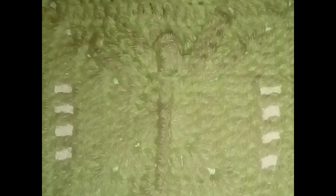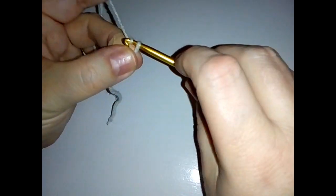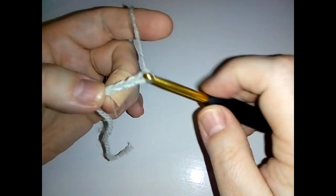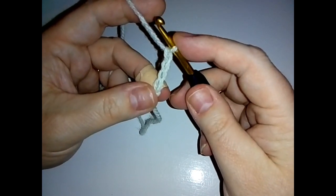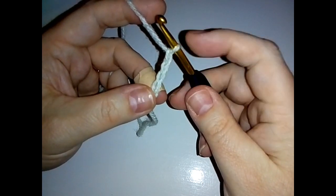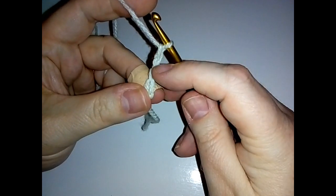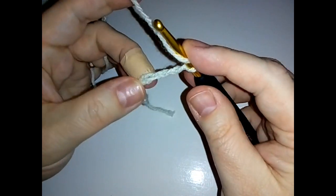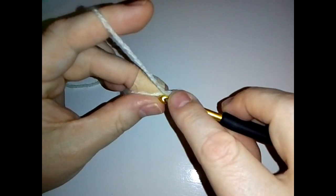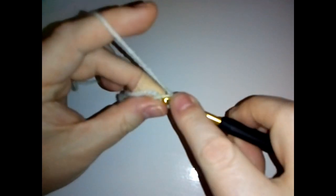To start today's square, you either want to chain four or you can use the magic ring. If you use the magic ring, make a chain three which counts as your first double crochet, and then make 15 double crochets into your ring. Or you can chain four - your last three chains count as a double crochet and the bottom chain you use as your ring, so make 15 double crochets into there.